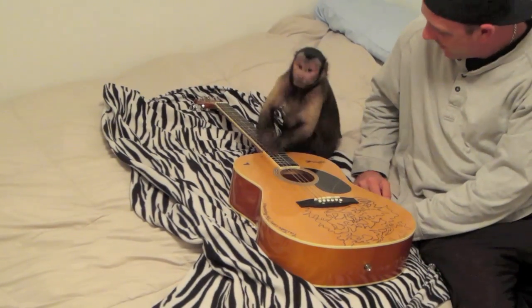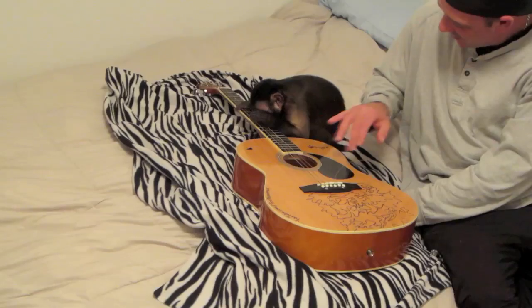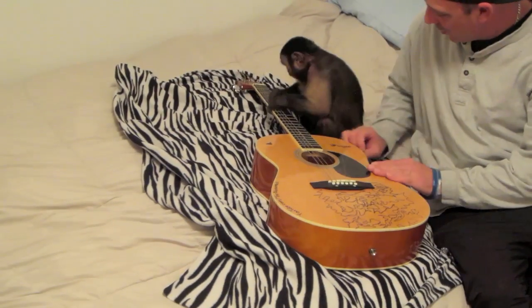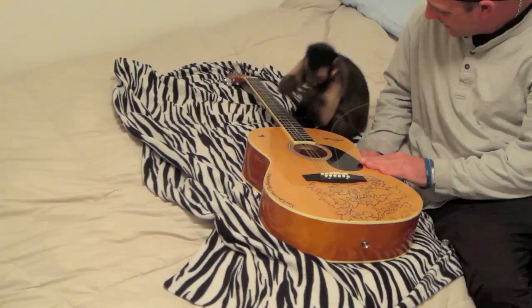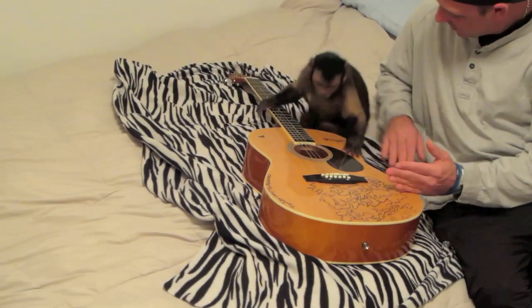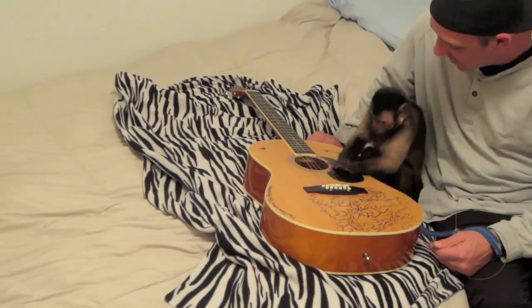Yeah boo, that's what I'm talking about. Come on boo. Right on man. You're doing it boo. Your first guitar lesson just got good.